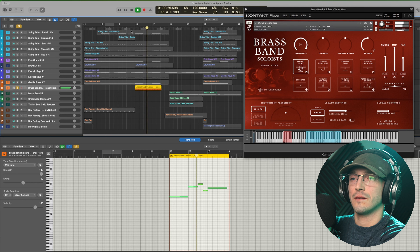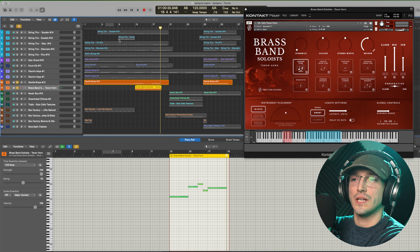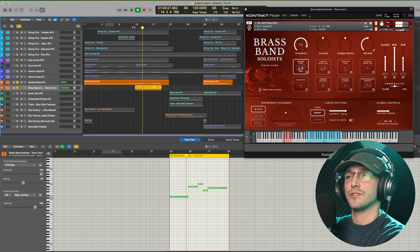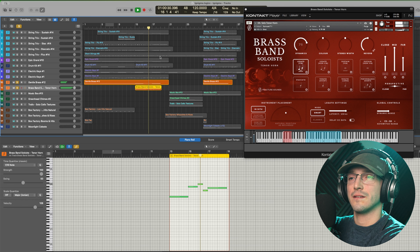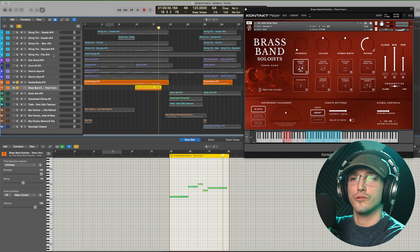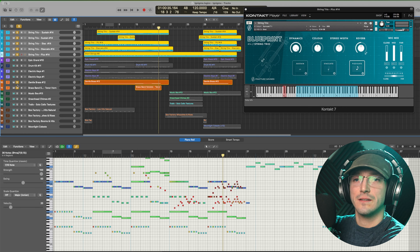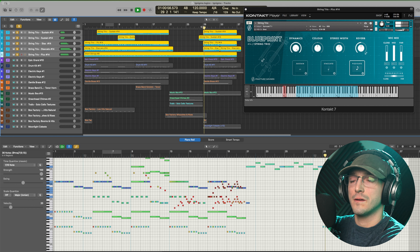This piece was composed mainly using the free Blueprints libraries, with two or three of their paid products sneaked in as well. But of course, it's all based around the String Trios — staccatos, pizzicatos and sustains. The actual whole piece is based around three notes — D, B♭ and A — composed in the key of F minor. And so you'll hear that throughout, with a beautiful line underneath, and then those staccatos mixed in.